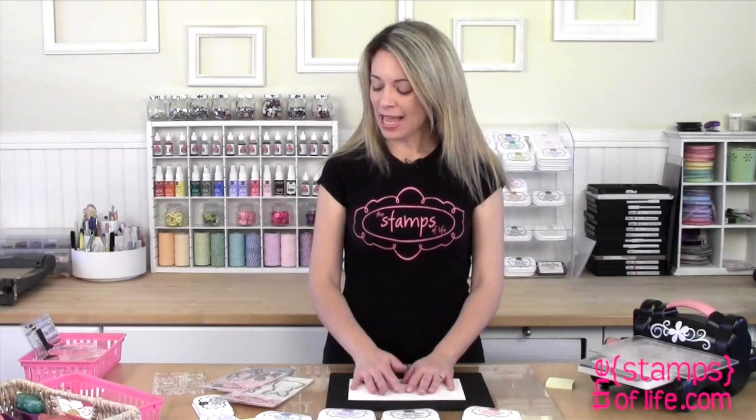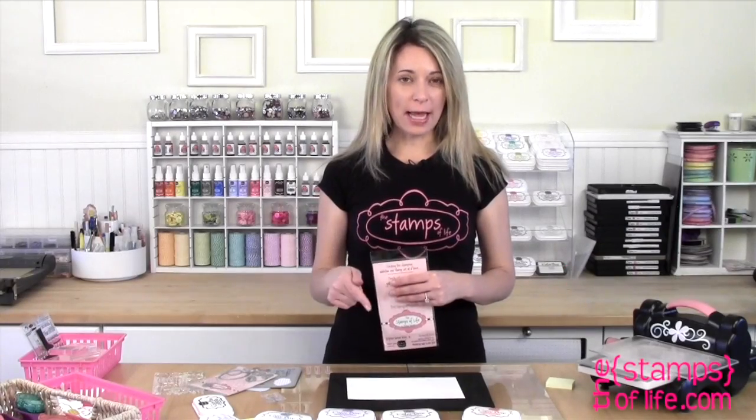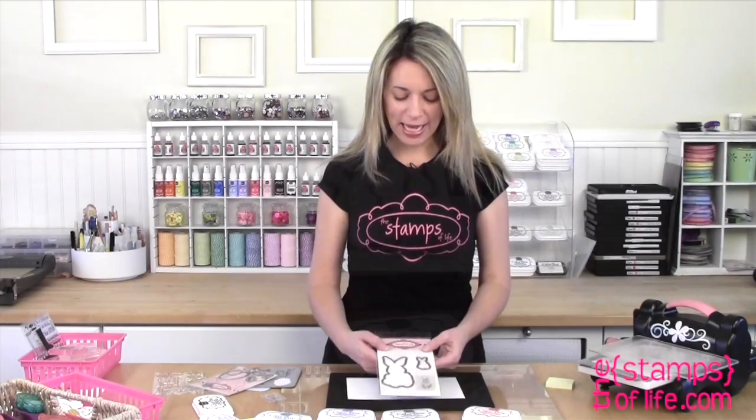Hello my friends, I'd like to introduce to you our newest die sets. I'm very excited about these because they both coordinate together, which is kind of fun. Let's do this one first. It coordinates with our Bunny for Easter stamp set. So that's the stamp set, and this is the die set.